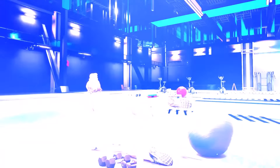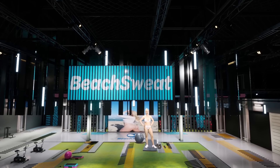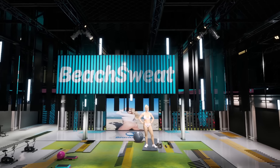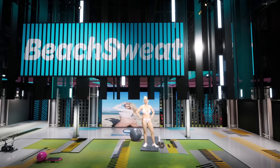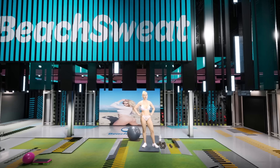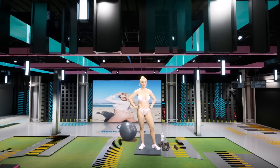Welcome to Beach Wet. I'm your instructor, Alexa Alemania. Today I have a great five-minute post-workout stretch so that we can make sure those muscles stay nice and loosened up and we avoid any injuries.